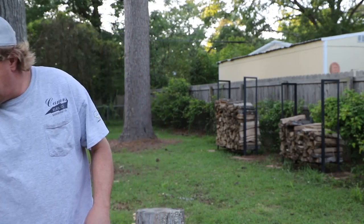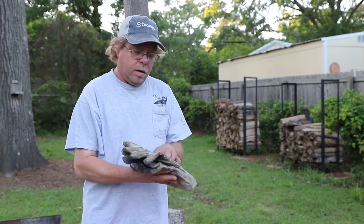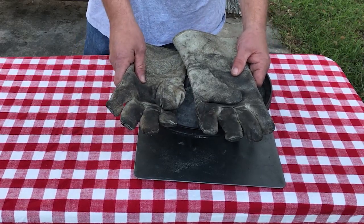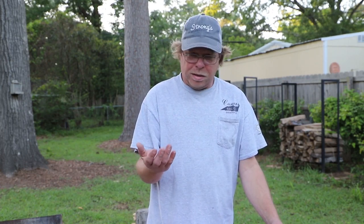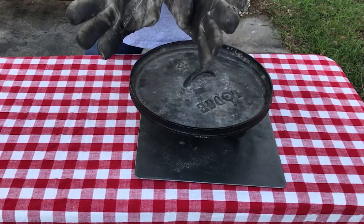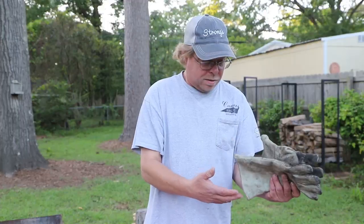Some of the other things I would recommend you get are some heavy duty gloves. Now Lodge sells these, but they're expensive. So if you go down to Harbor Freight or even one of the big box stores like Home Depot or Lowe's, they sell them at a much cheaper price. Heavy duty, thick leather gloves.